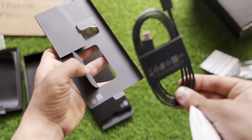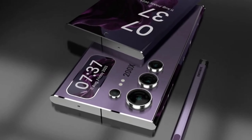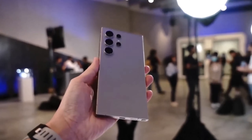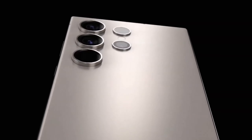Extra Touches — S Pen and Build Materials: Samsung is improving the S Pen's pressure sensitivity for a more responsive experience, and introducing new color options and titanium materials for a premium feel. Are you excited about the Galaxy S25 Ultra? Drop your thoughts in the comments!